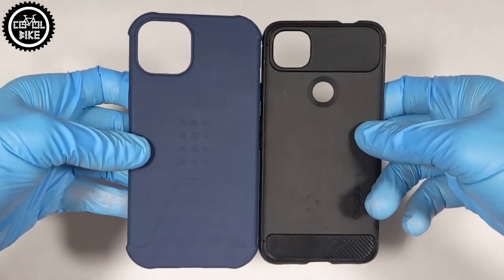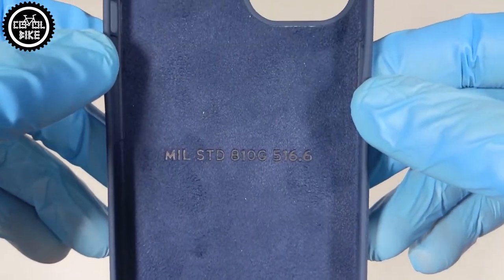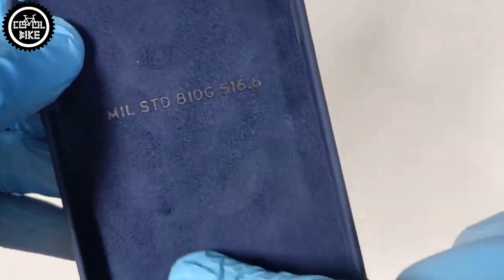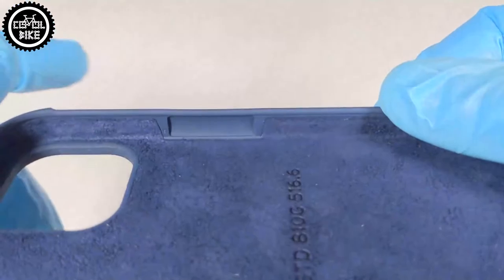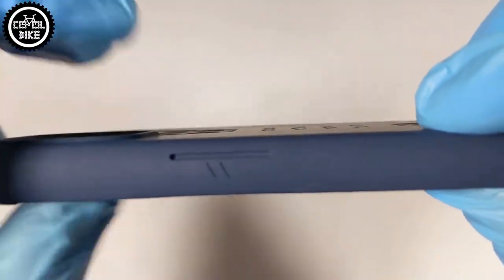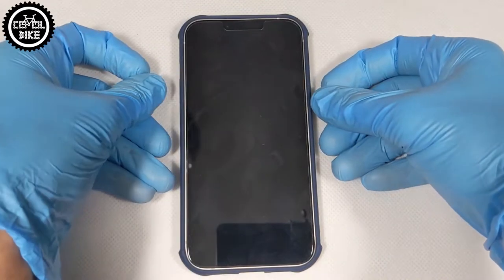The inside of the UAG is covered with a soft micro-suede lining that protects against scratches. The buttons are made very precisely and there are no holes in them, so no dust will collect there. This cover, like all UAG products, is very well made — nothing sticks out and the sides fit very snug.